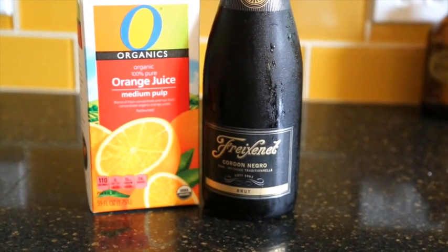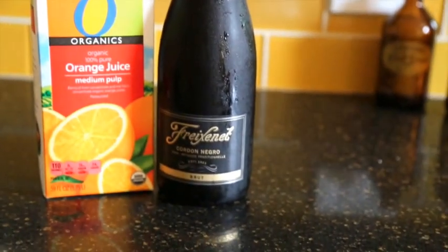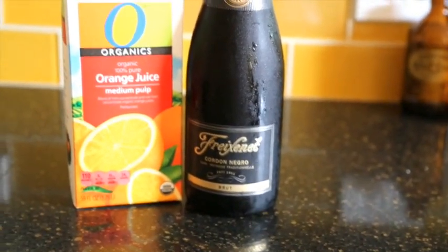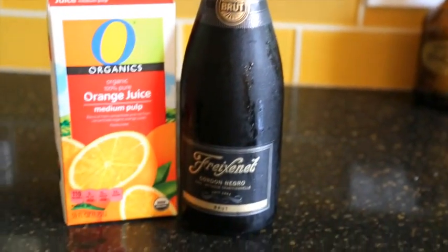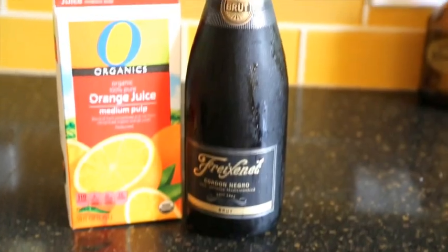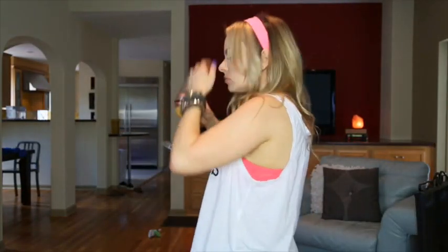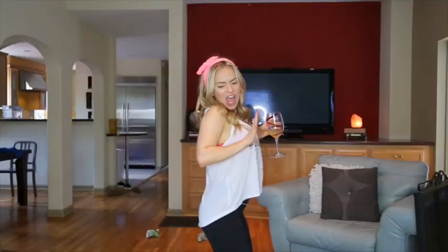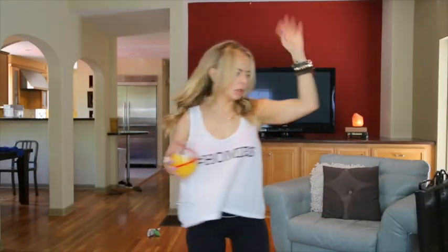Here we are about to start the prep work for another tipsy tutorial, and today I'll be drinking mimosas because I'm fancy. So it's time to start popping bottles. Models, turn back now. This is going to be terrible.